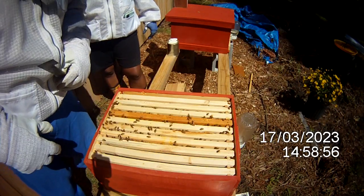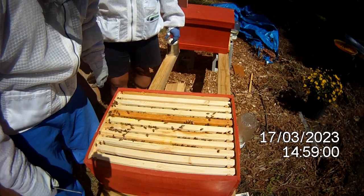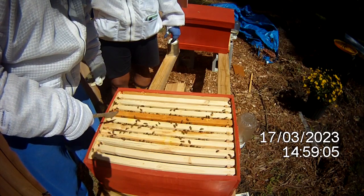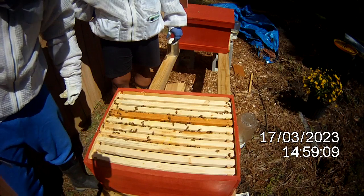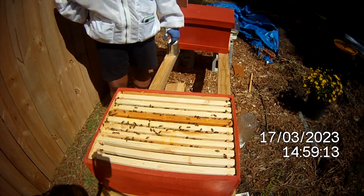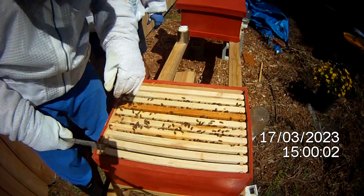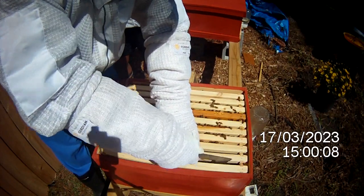Guys, as you can see there's a lot of bees in here. I'm seeing one, two, three — at least four or five frames completely full, but some of them don't look like a whole lot has been done yet. Let's go ahead and check it out and see what kind of progress is being made.